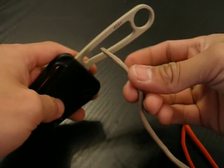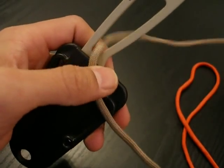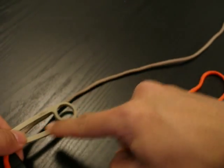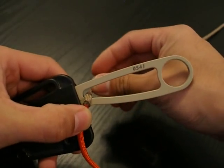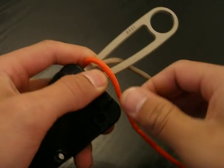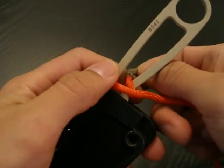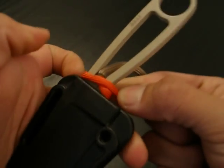Take one strand of the paracord and go ahead and feed it through the handle. You want about a foot and a half of paracord sticking out from the handle, so go ahead and feed it about a foot and a half through there. Then take your orange strand and go under and over the handle, so you get something that looks very similar to this — just like that.